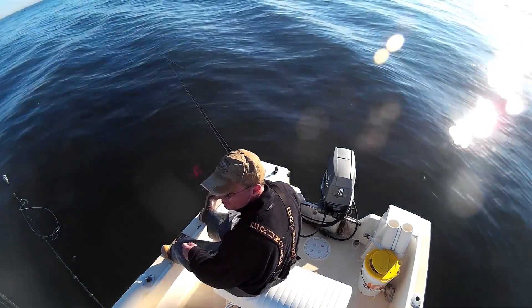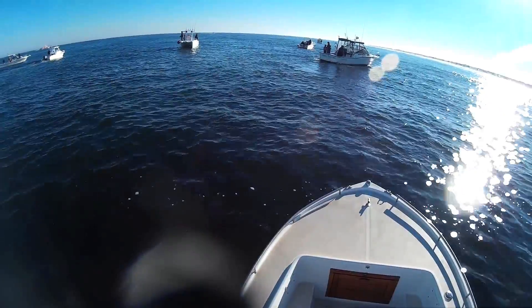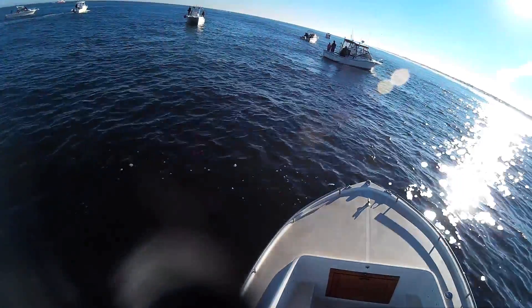It's mid-November, it's a beautiful day, it's warm, it's sunny, and the fishing reports have been good, so that means everybody with a boat and a fishing rod is out here on the water.